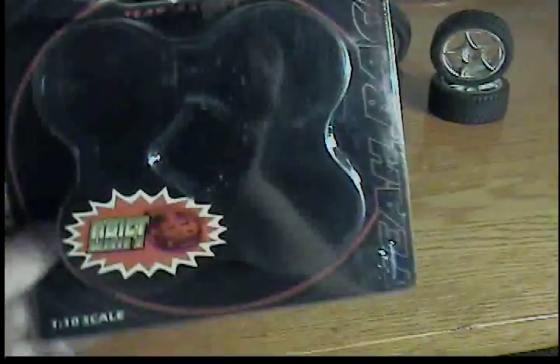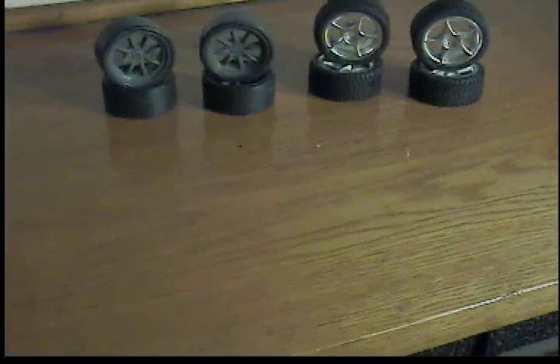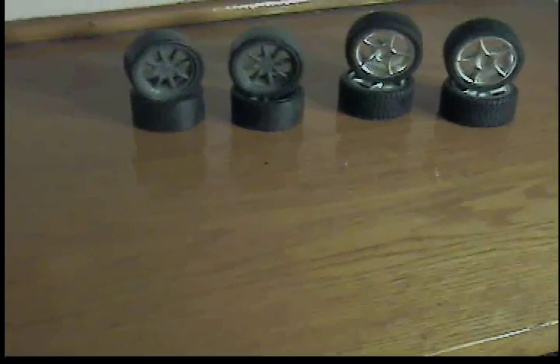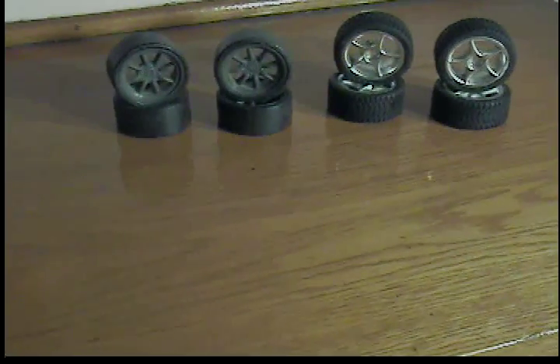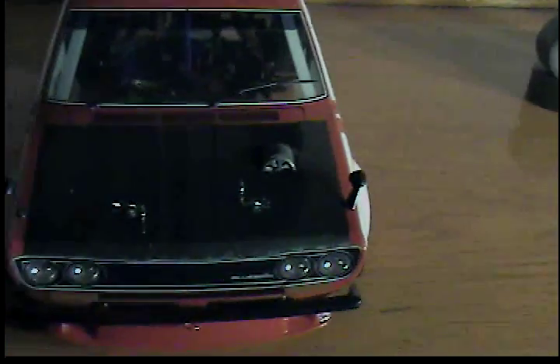But these just came in. They're not in the car yet. Yeah Racing came from Hong Kong, took about two weeks to get here. I have never had to wait that long for any RC part from Hong Kong, but I had to deal with it. Before I show you the wheels, I'll show you what I did.